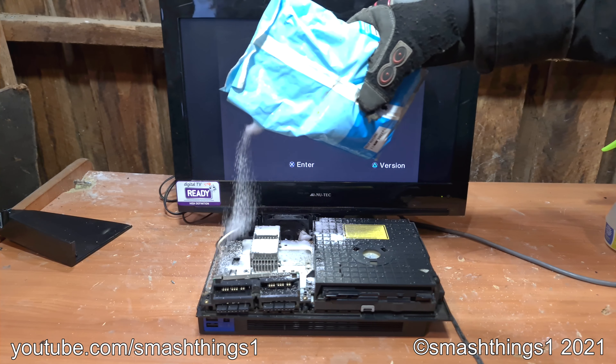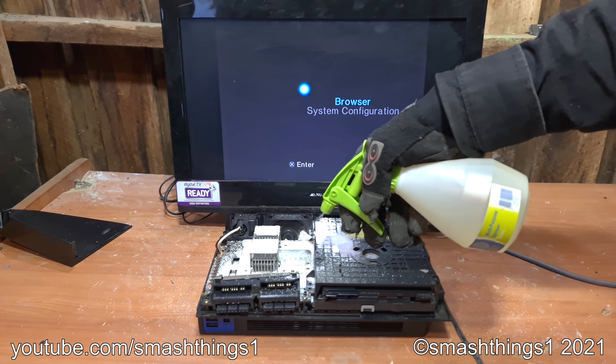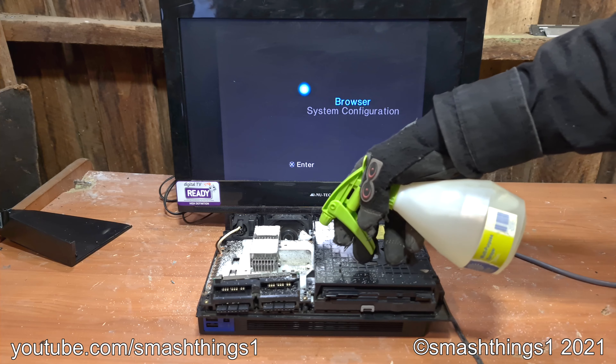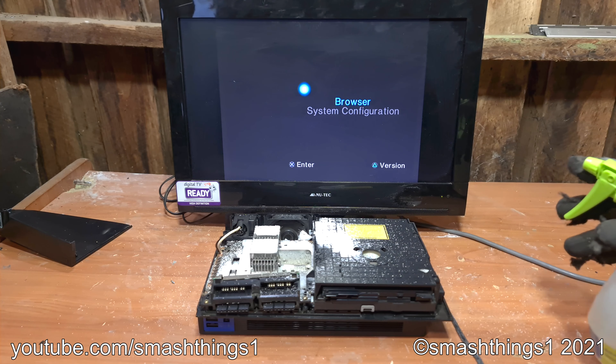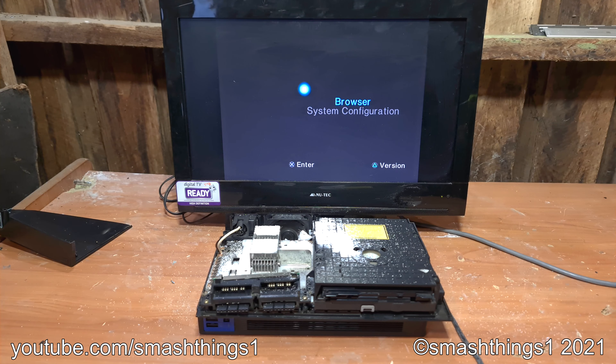I've got to repair the damage on this console. I'm sure this will fix it. And as you can see, the internal battery's also dead because it doesn't keep the time.